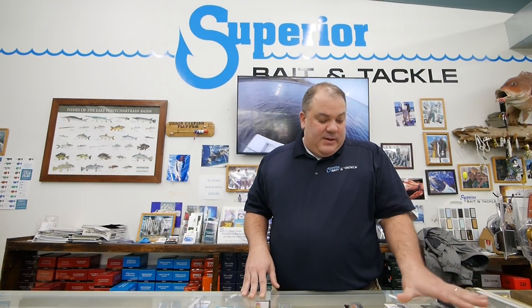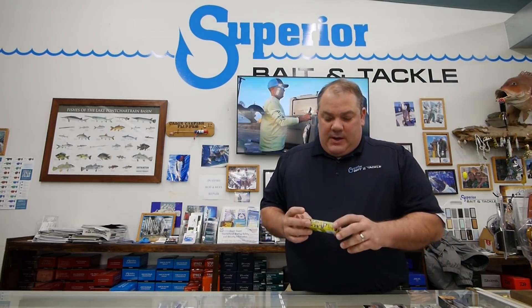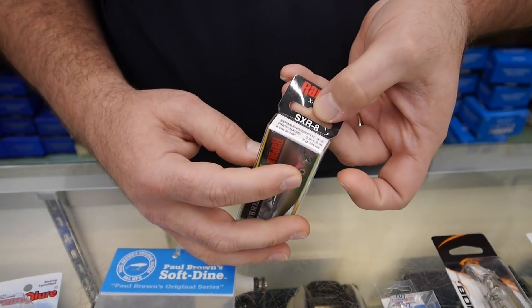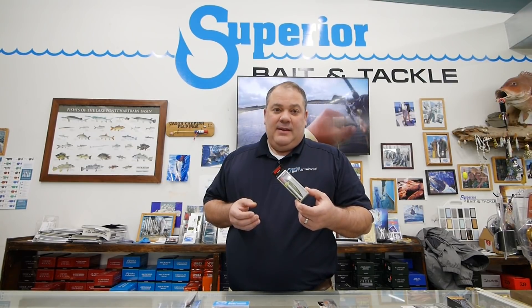A lot of these jerk baits mostly for the saltwater marsh area are suspending jerk baits. For shallower water we tend to stick to floating jerk baits. Suspending is something you'd use along a rock wall, pulling it over a shelf so it just suspends — not on the bottom, not on top. The first jerk bait Mark introduced was the X-Rap SXR8 in olive back, which is very effective and looks exactly like a baitfish that's in the water, imitating that color and look.